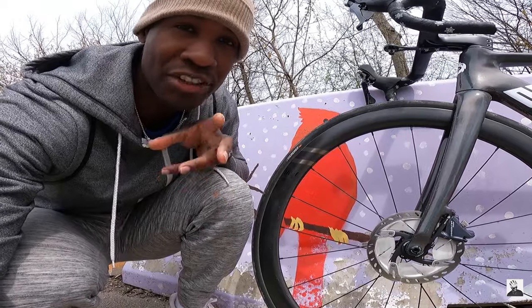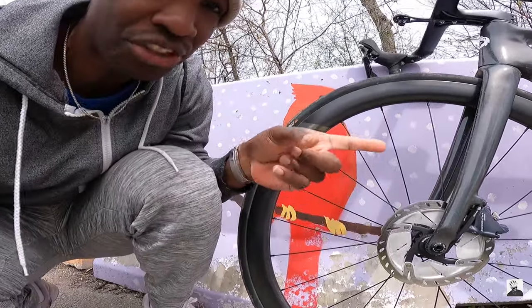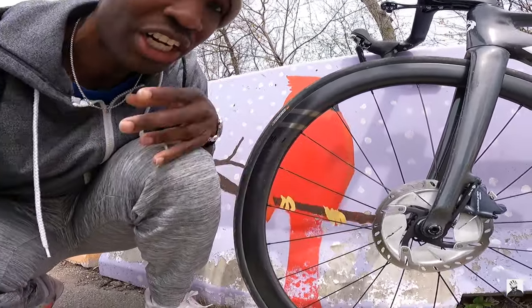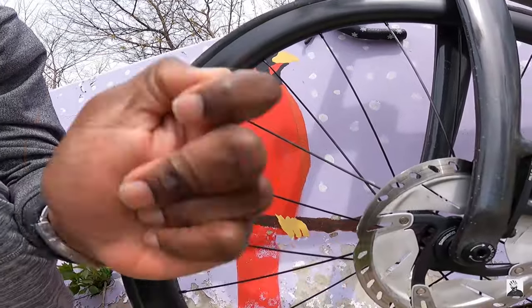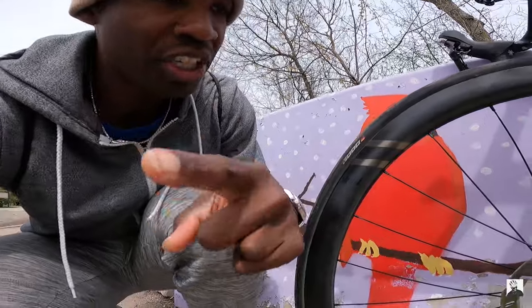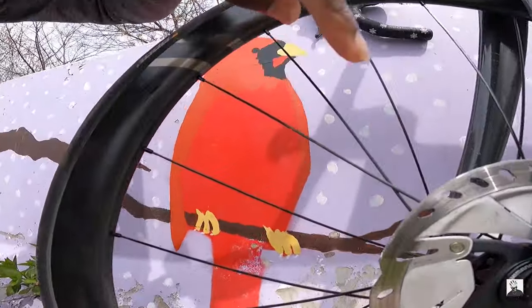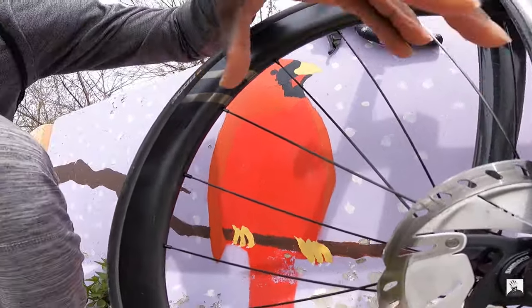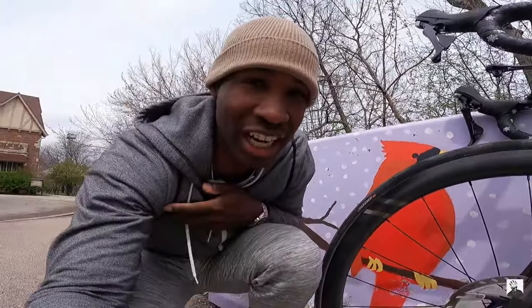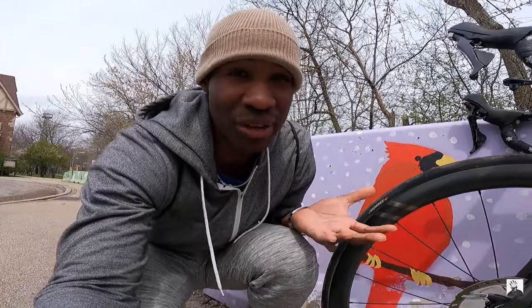We've taken the bike around the block to work the paste into the brake rotors and calipers. The final step is to wipe off the extra paste using a clean cloth or paper towel with a little isopropyl alcohol. One important thing: make sure to remove all paste from the holes of the rotor as well — you don't want any extra paste left on your rotors.